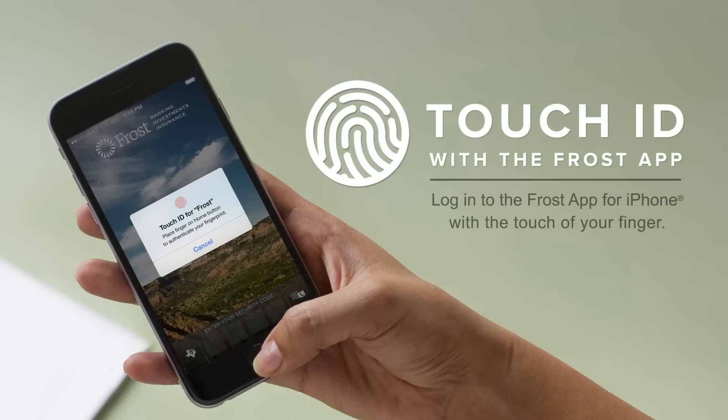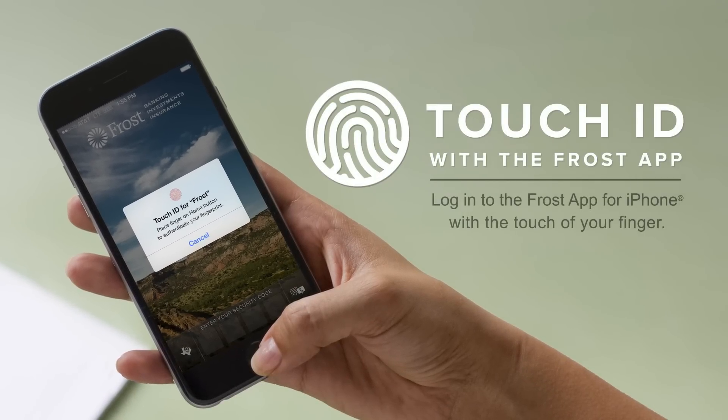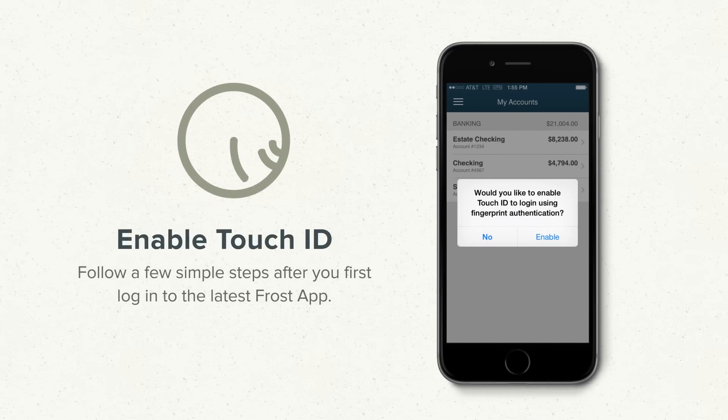Touch ID is available with the Frost app for iPhone, letting you log in with just the touch of your finger. Here's how you get started. The first time you open the latest Frost app, you'll log in with your 4-digit PIN as usual. If you have Touch ID enabled on your iPhone, you'll then be asked if you want to enable it for the Frost app.